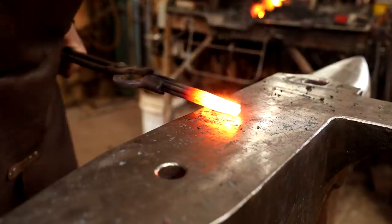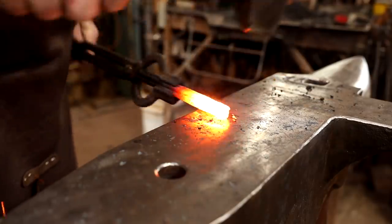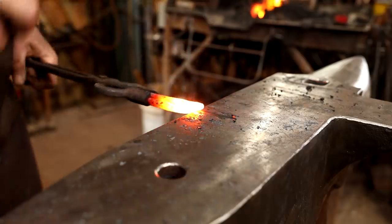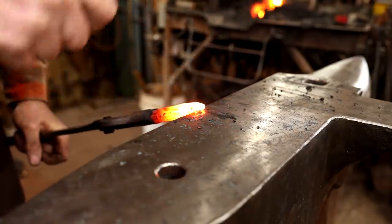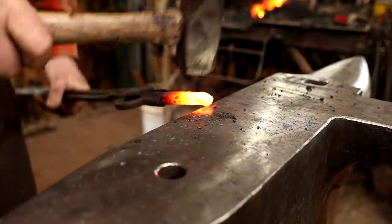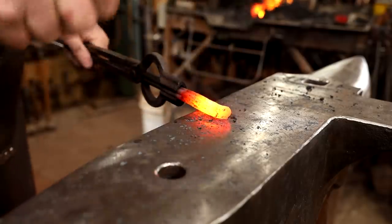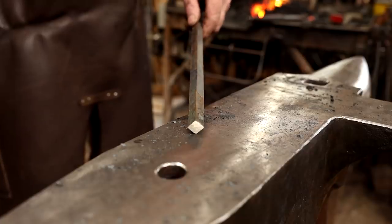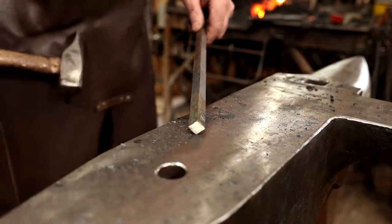If you have a good solid weld and there's enough heat left, go ahead and start scarfing it in the same heat. Then we want to put a similar scarf on the end of the half-inch bar, and I'll upset just a little bit of the end first.